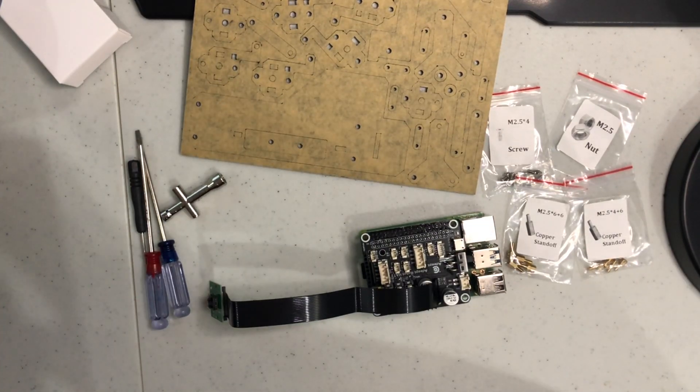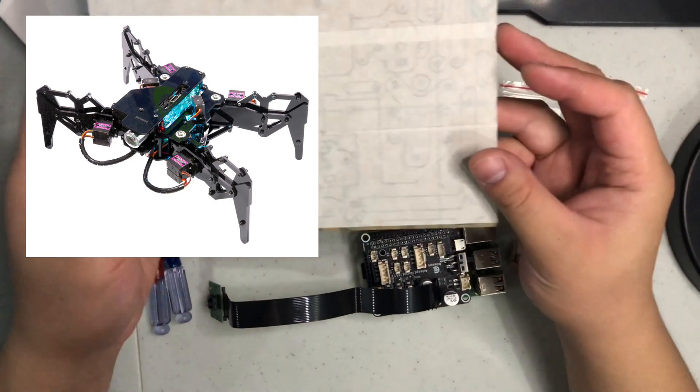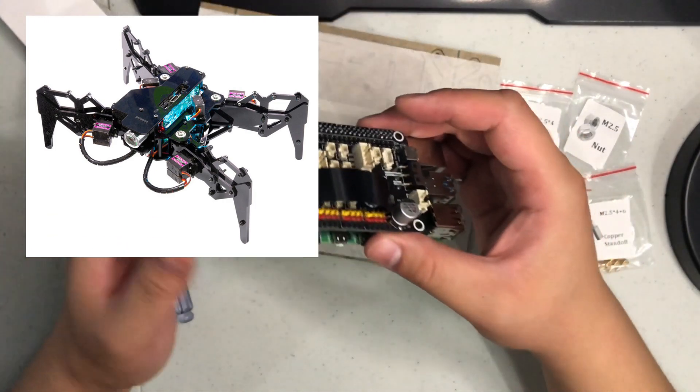Welcome back. Today is our first assembly for the DarkPaw and what we're going to do is install the robot hat onto the DarkPaw.